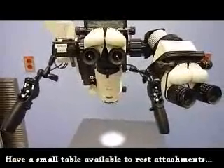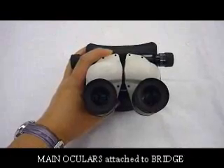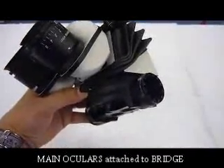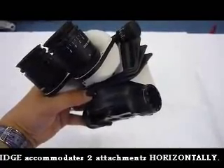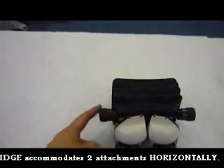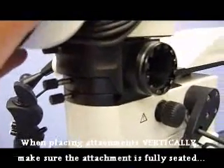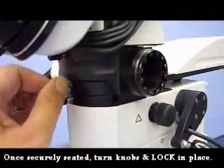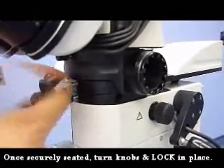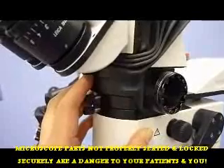When you are changing or exchanging microscope parts, it is best to do so over a table. The surgeon's main oculars are attached to the beam splitter. Depending on whether a left or right ear case is being done, it will determine what attachments go to the left or right of the surgeon. When placing any microscopic attachment onto the microscope, it is very important that it is fully seated before you tighten it. If parts are not fully seated and tightened, it is a danger to the patient as well as the staff.